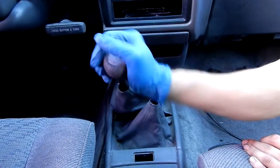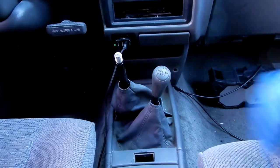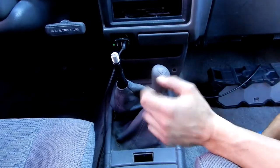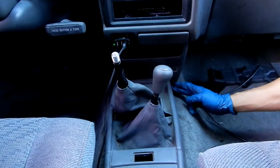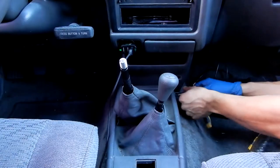All we gotta do first is take off this knob, and we gotta take off this knob as well - this is the four-wheel drive module for this. And then it does have four screws: one, two, three, and four. I'm gonna do a close-up so you guys can see - you have one screw right here, another screw right there, and then on the opposite sides as well.